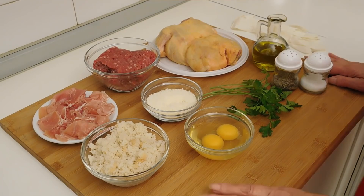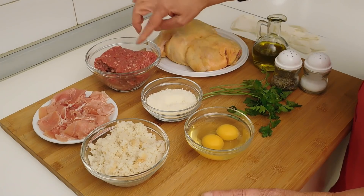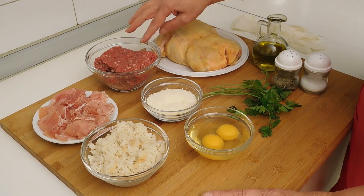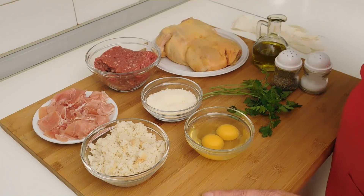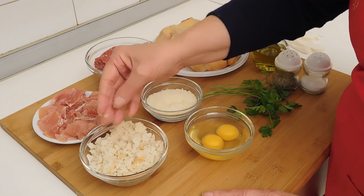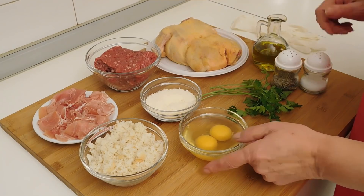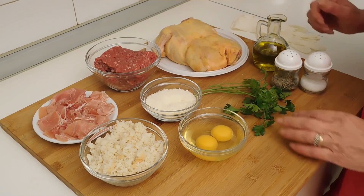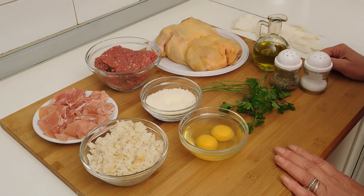Per questa ricetta abbiamo bisogno di un pollo da un chilo disossato, 300 grammi di macinato di vitellone o vitello come voi preferite, 100 grammi di prosciutto crudo, 100 grammi di pane secco bagnato e strizzato, 30 grammi di parmigiano, 2 uova, un mazzetto di prezzemolo, del sale, del pepe e dell'olio extravergine di oliva. Naturalmente il pollo l'ho già comprato e disossato dal macellaio.